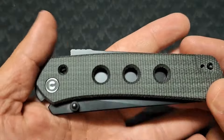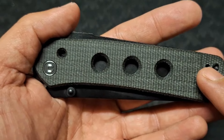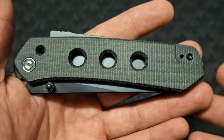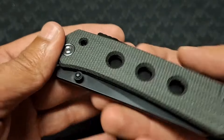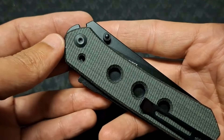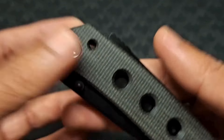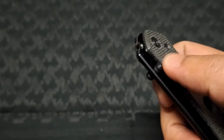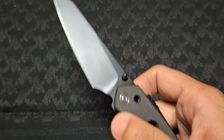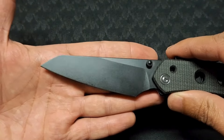The handle material on this particular model is Micarta. You can see a few holes here — just for aesthetics, to go with the overall look and feel of the knife. Beautiful knife, good feel in the hand. Deep pocket carry clip at the back. The hole on the clip again serves no purpose — just aesthetics to lighten up the knife. It's light as it is. Thumb studs on either side.